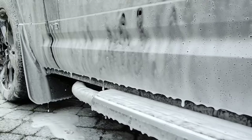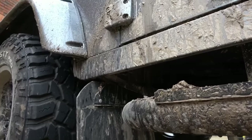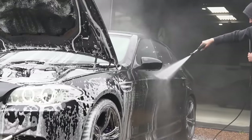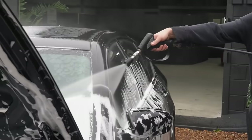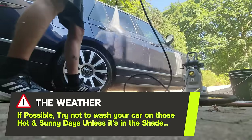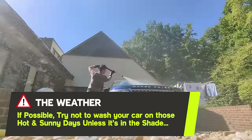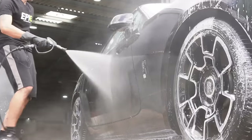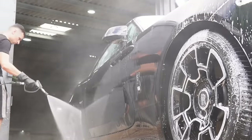Your pre-wash strategy will always vary depending on many factors such as the type of vehicle, the condition of the vehicle, and not forgetting the weather. For example, sometimes you may have very cold weather, meaning you get longer dwell times for the chemicals. In the summer months you can get hotter days, meaning you may need to cool the surface of the car first, which can ever so slightly reduce the effectiveness of the chemicals.